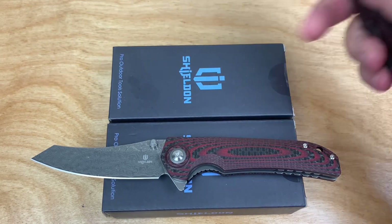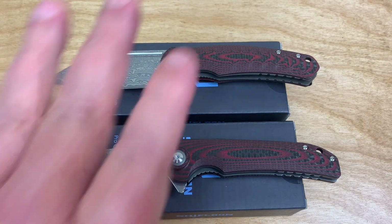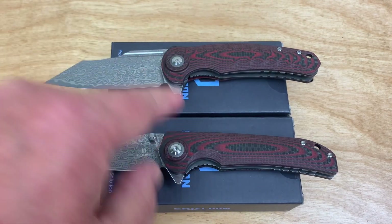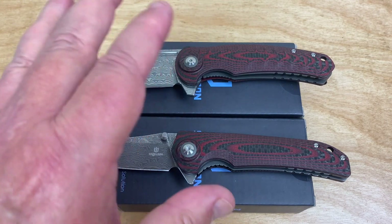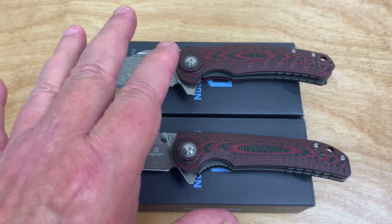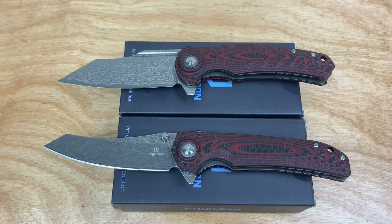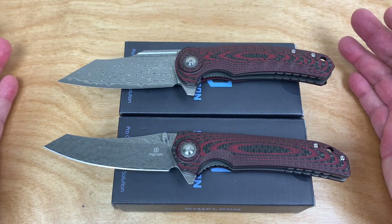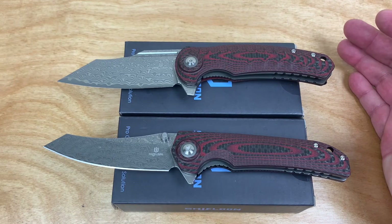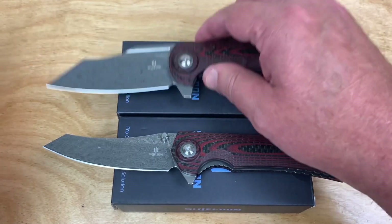These are Shielding Knives. They also do OEM work — when I was in Atlanta I was talking to somebody, I think it was Lefty EDC or somebody who was having a knife made and Shielding was the OEM. Steven at Shielding Knives is my contact there.